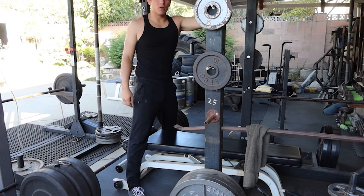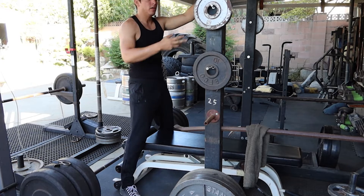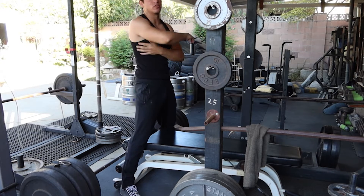Just got done with the bent over rows. Now we're going to go into V-bar pulldowns, making sure I'm sitting a little further back so that I'm not pulling directly up and down, but pulling me forwards so I get a deeper stretch.